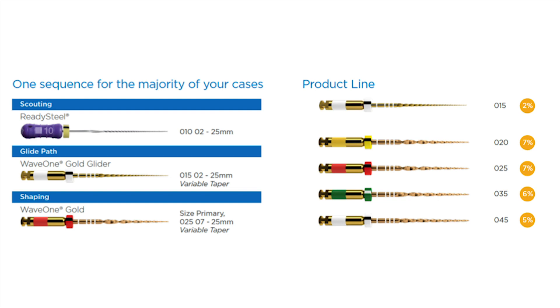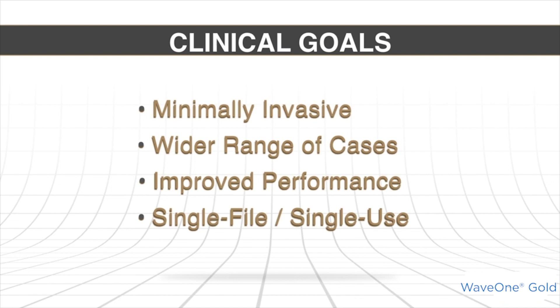Performance needed to be improved, and we could do that through design and metallurgy. When we say single file, it's a single file technique in perhaps around 85% of cases, but in about 15 to 20% of cases you might need one more file. Mainly it's a single file technique, which means it's a single use file — because a file that does a lot of work in a single instrument in a molar with three or four canals will have dulling blades. Using it on another patient won't give the same performance. So it is really a single file, single use method.